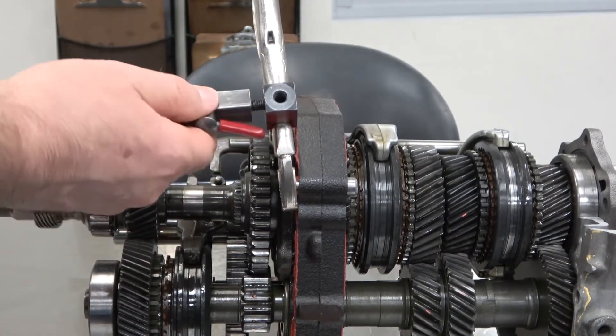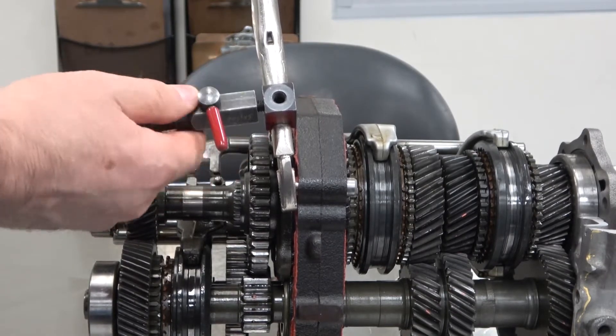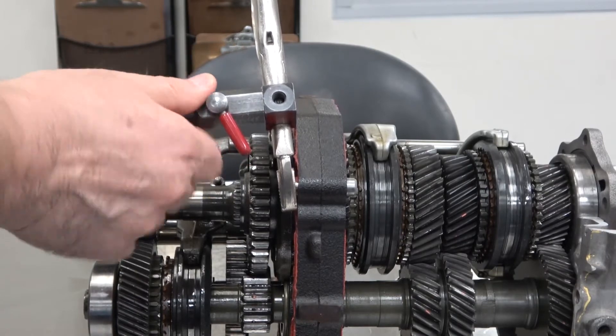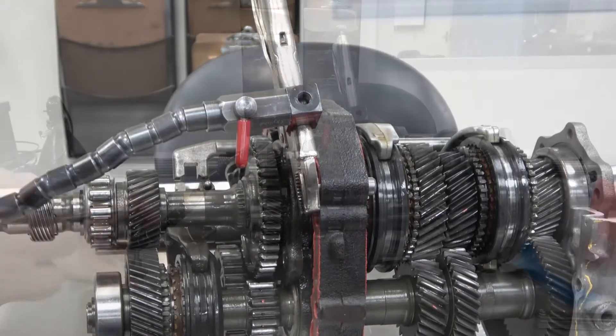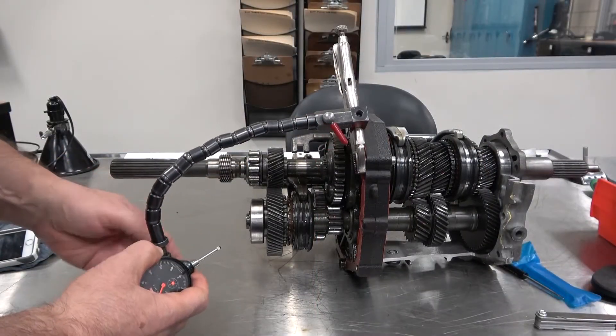Thread the flexible snake into the vise grip mount. Use the locking cam lever as a lever to hand tighten. Insert the dial indicator into the v-clamp and tighten the dial thumb screw.